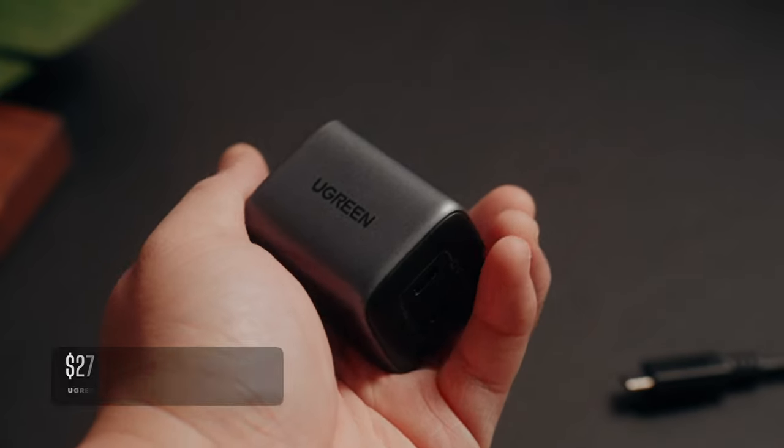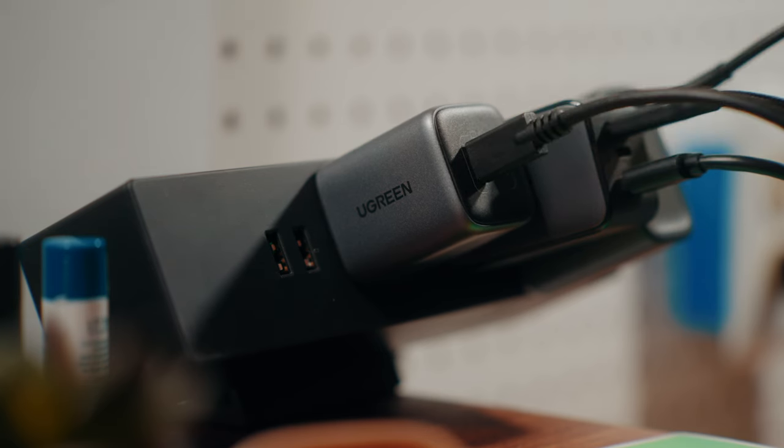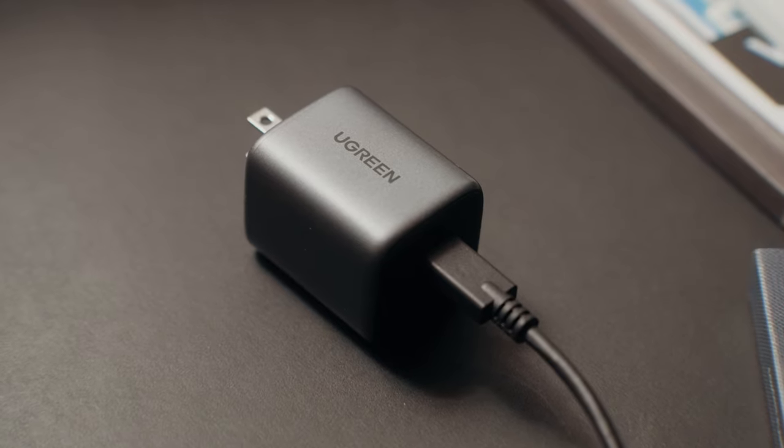Most phones these days don't ship with an actual charging brick, and if you don't own any fast chargers yet, you may want to check out this 45-watt charger from Ugreen. It's a dual USB-C port charger that can fast charge your Z Fold 5 at its highest 25-watt charging speed, while you can also plug in another device at 20 watts without slowing down your phone's charging. It's pretty affordable and you can sometimes find it on Amazon hovering around $25, which is a really good deal.